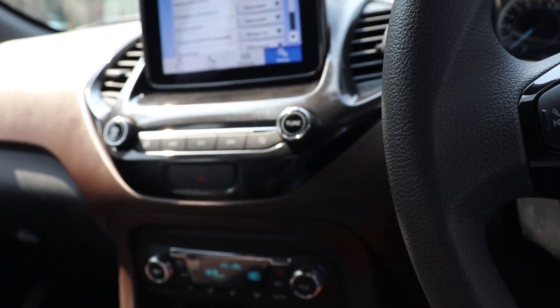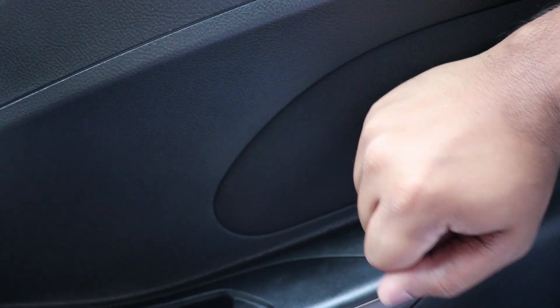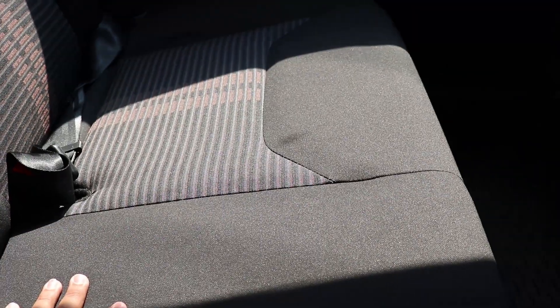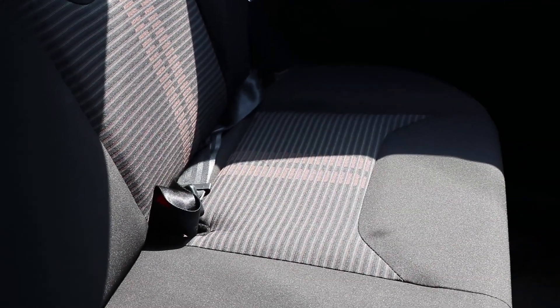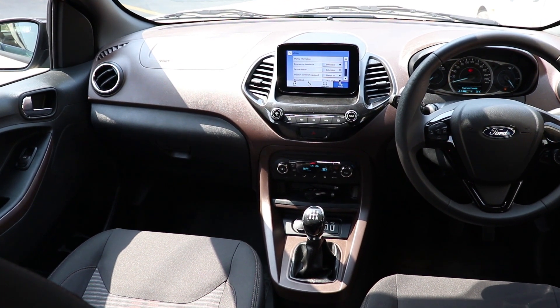Coming to you from the back seat of the Ford Freestyle — the all-black interior looks sporty and neat. There is padding on the door panels so when you rest your arm, your hand doesn't touch hard plastic. This is a very thoughtful touch and it's present on all doors including the front. The seats seem more comfortable than the Figo seats, and the rear bench is noticeably wider.